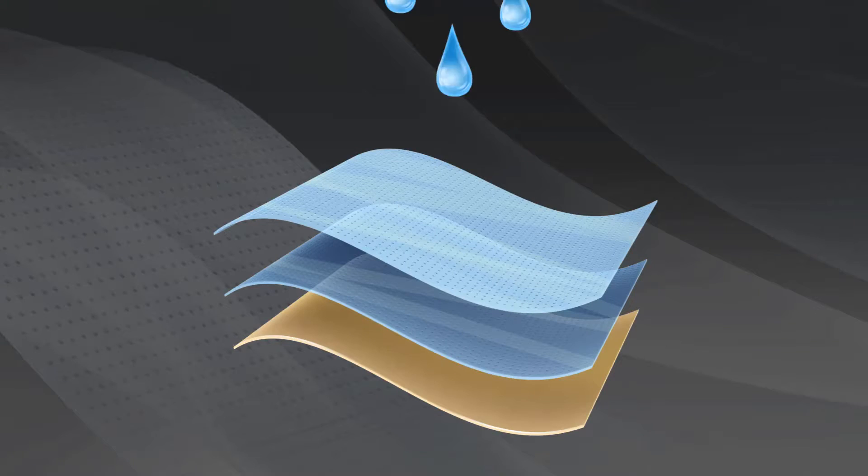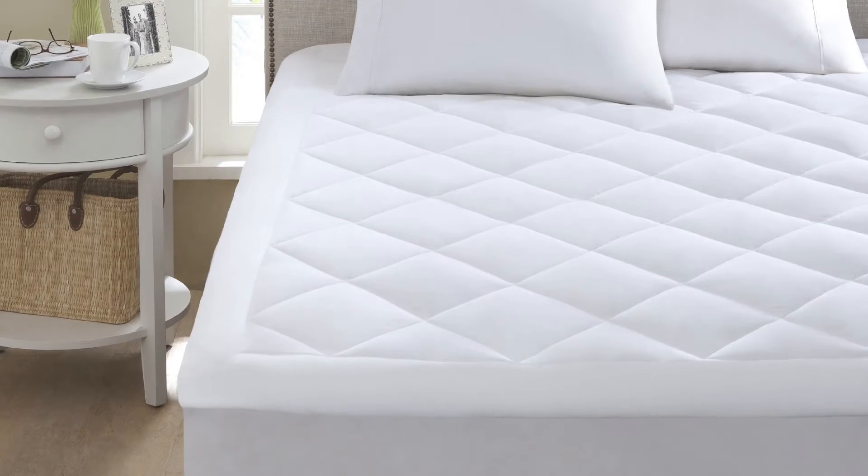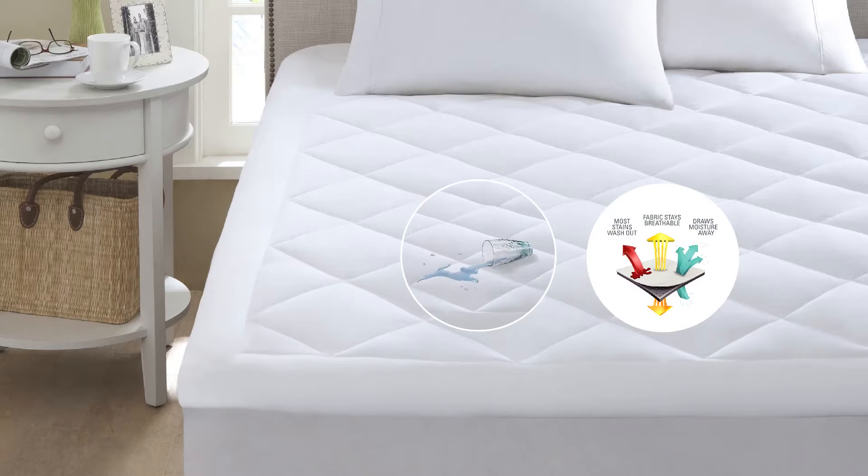This pad cushions your body with odor-resistant hypoallergenic fiber fill. The laminate barrier protects against bedbugs, dust mites, and allergens — all while keeping your mattress free of dirt and stains.